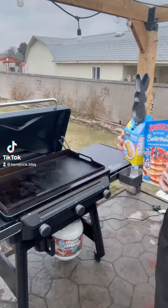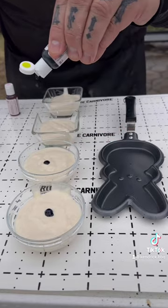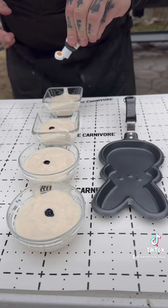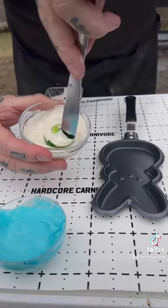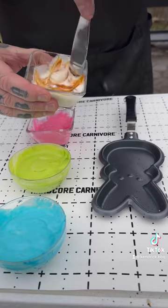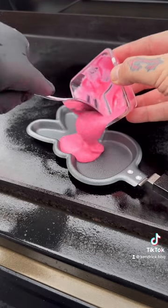All right, Peep pancakes! I couldn't resist when I saw this kit at the Cracker Barrel. It comes with a small bag of pancake mix — I bought the bigger box to make more. The food coloring does not come with it, so it's basically just a pancake kit shaped like a Peep. I had to level it up with the food coloring to get that Peep look.